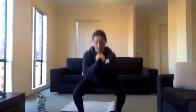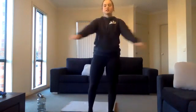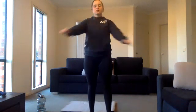Five seconds. Three, two, one. This time we'll just swing our arms in front of us, alternating which arm is on top. Really warm up that upper body.